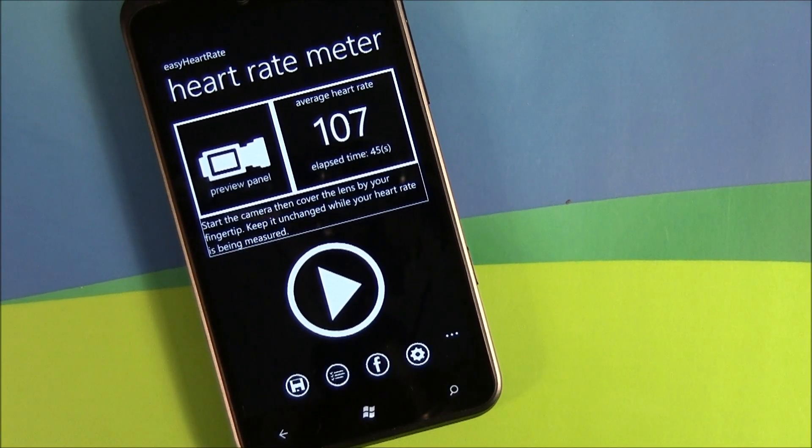Hello everyone, this is George Ponder for WPcentral.com. I've got a video review for you today. This go around, it's on the Windows Phone application Easy Heart Rate.